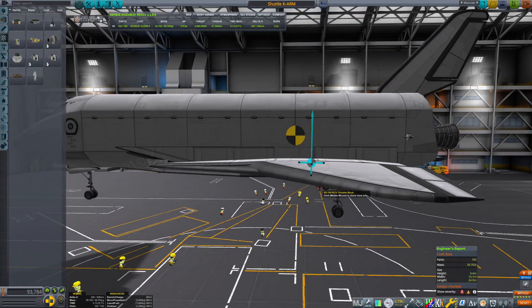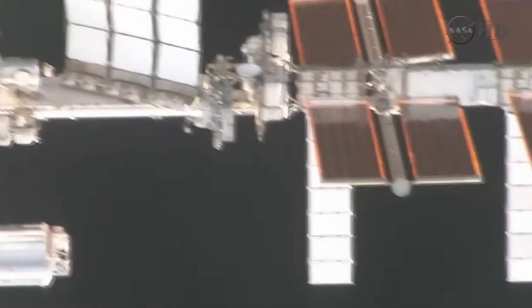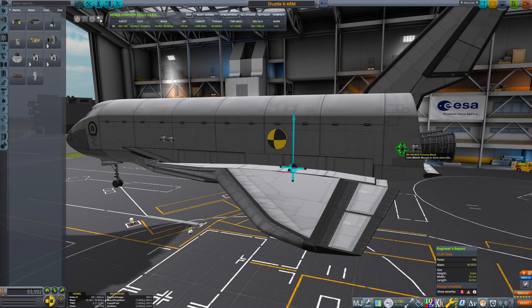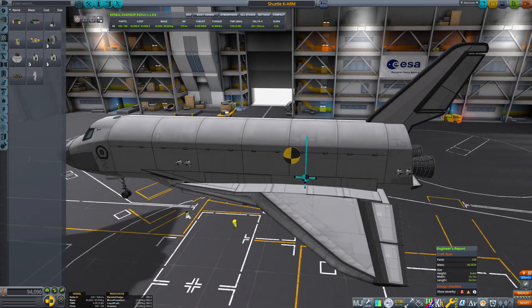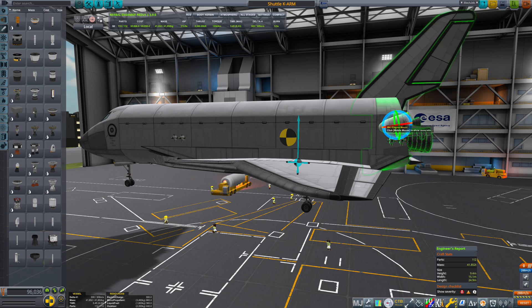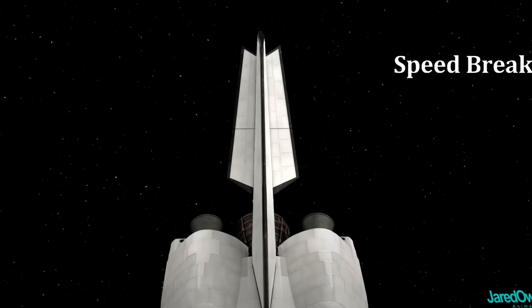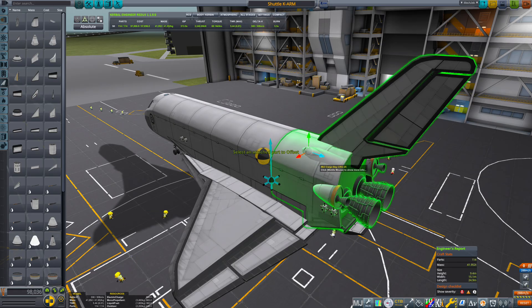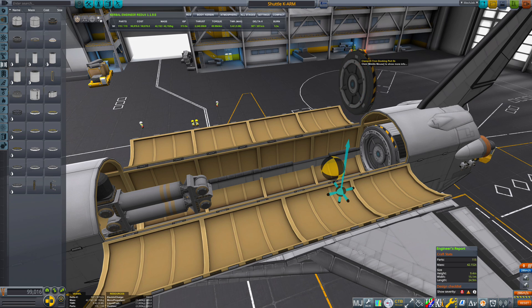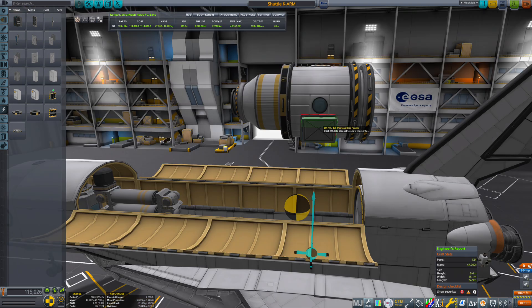The RCS thrusters are really important — do not overlook this part, because otherwise you cannot dock with the space station. Ensure the engine blocks are spaced at an equal distance from the center of mass for maximum efficiency when maneuvering. I also added two small orbital engines for changing velocity in space, plus two conventional air brakes as far back as possible for passive stability. Inside the payload bay I finally add a large docking port to connect a self-sufficient crew module to send to the station.